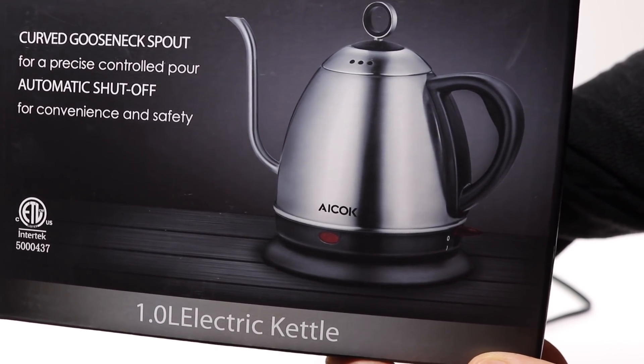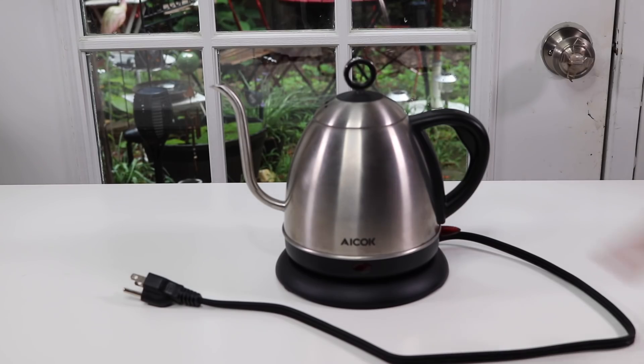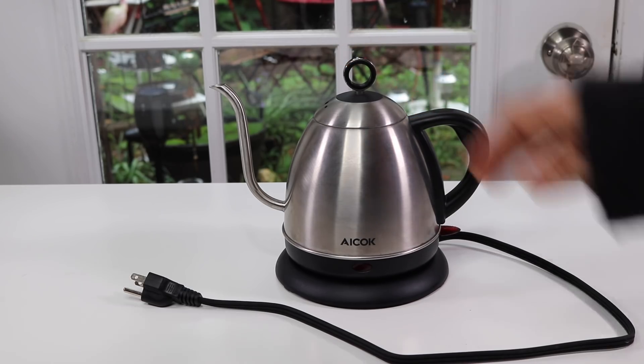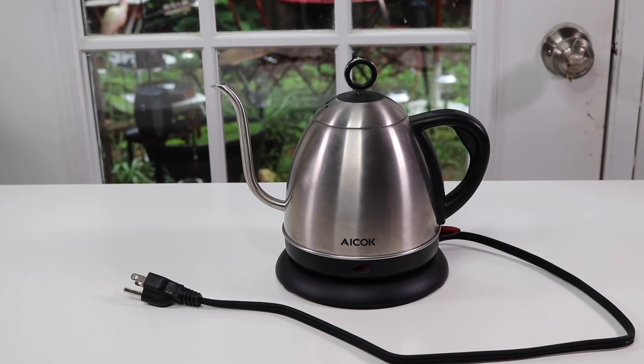Cup-wise, it's two cups of water that you can put inside of it. So let's take a look at it. This is nice because it can fit underneath cabinets and spaces where you don't have a lot of height for a full-size tea kettle. It's perfect if you are one or two people — basically two cups of water at a time.